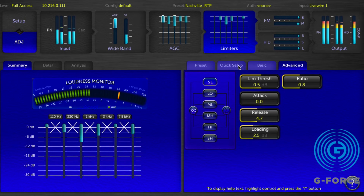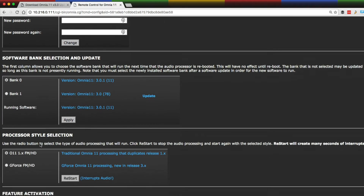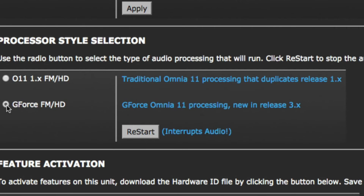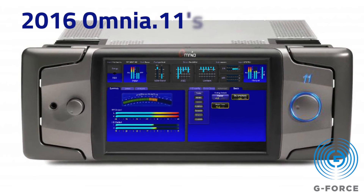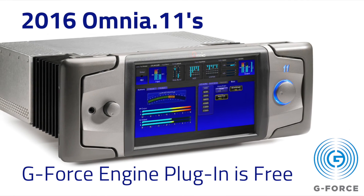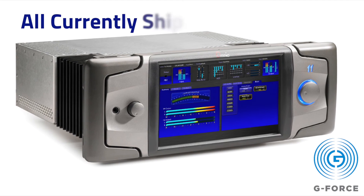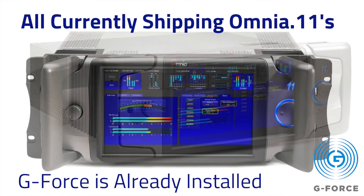As an added bonus, version 3.0 includes a series of 4-hour GeForce demos. Visit the configuration page after loading version 3.0 and select GeForce FM-HD. If your Omni 11 was purchased in 2016, you're eligible for the GeForce Engine plug-in at no charge — just install version 3.0 and talk with Omnia support for free licensing. And if you're getting a brand new Omni 11, your GeForce Engine plug-in is already installed and licensed.